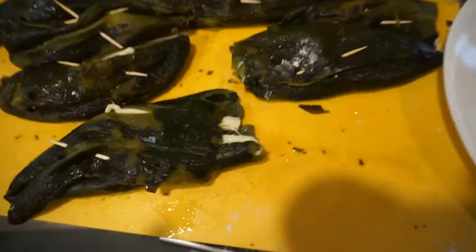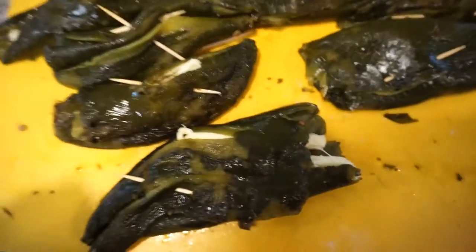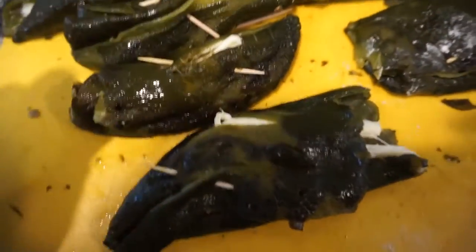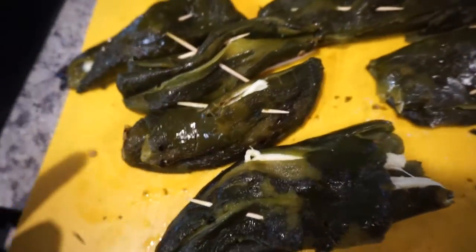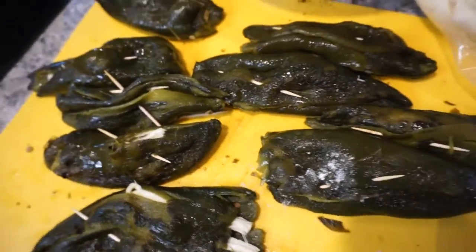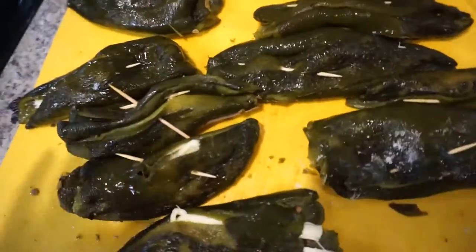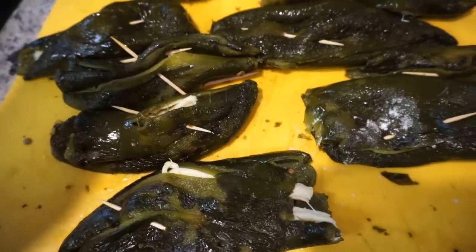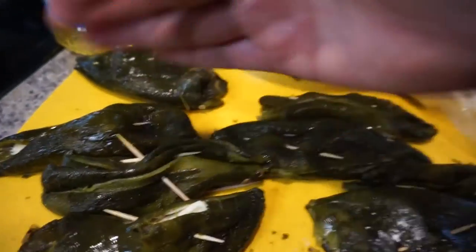I do highly, highly recommend putting toothpicks in these because, as you can see, they're kind of butchered — my bad — but it's gonna taste good. So just get toothpicks, you know, weave it in there.